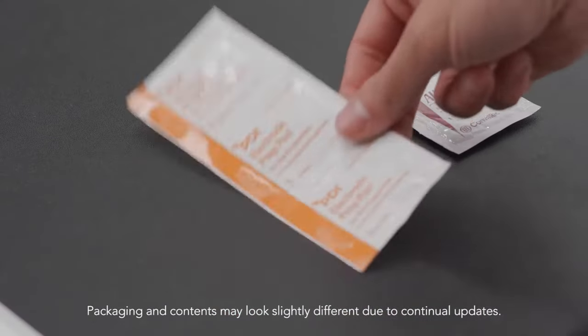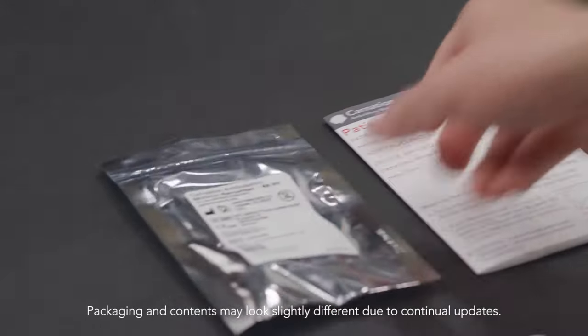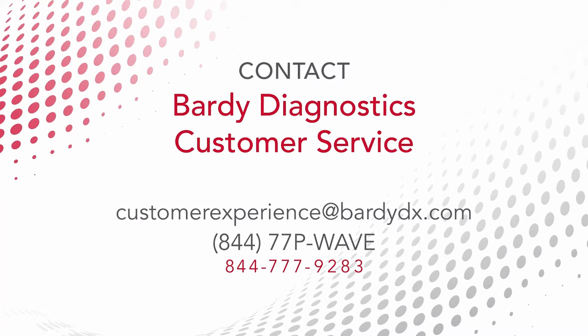Locate a clean area that has a flat and firm surface large enough to lay out the contents of the CAM box. If any item is missing, contact Barty Diagnostics Customer Service.